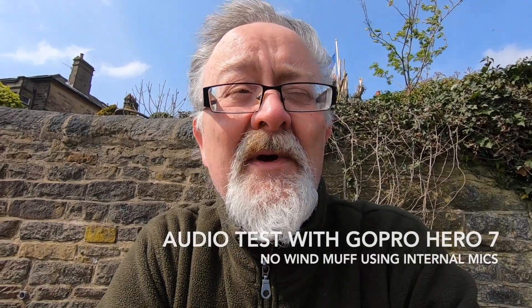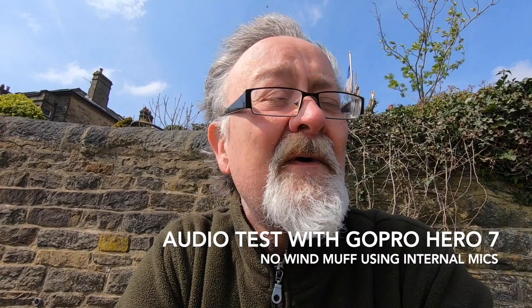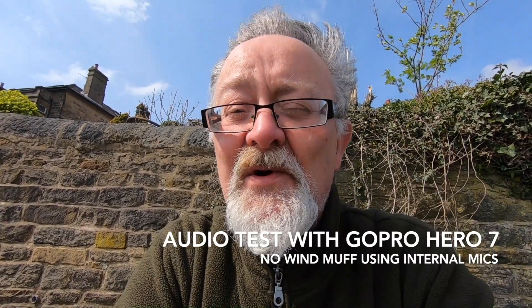This is a test for the GoPro here on Watson, without any kind of windmuff, straight mics from the camera. Testing one, two, three, four, five. One, two, three, four, five.